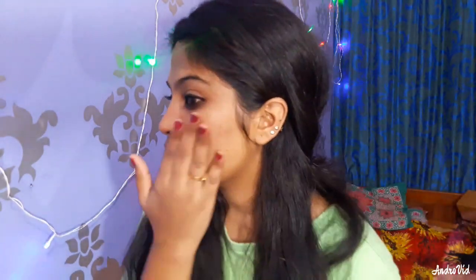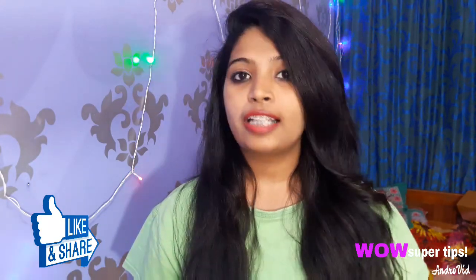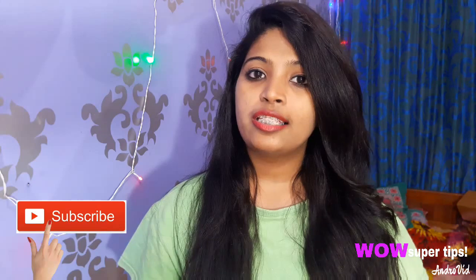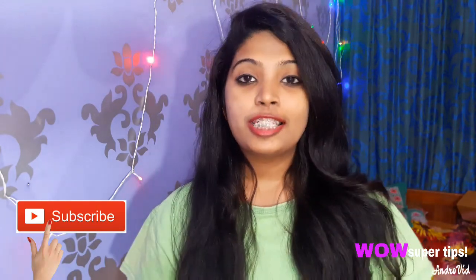These are my 3 remedies. So guys, this is our video. Please like, share, subscribe, and comment. If you like this channel, please subscribe. See you in the next video, bye bye!